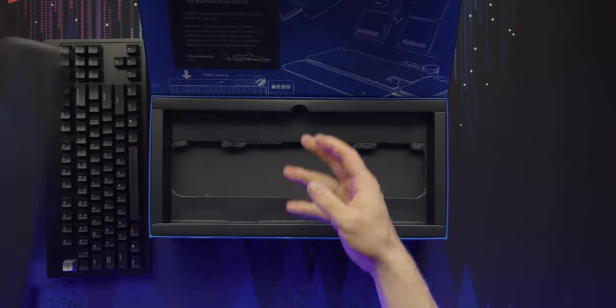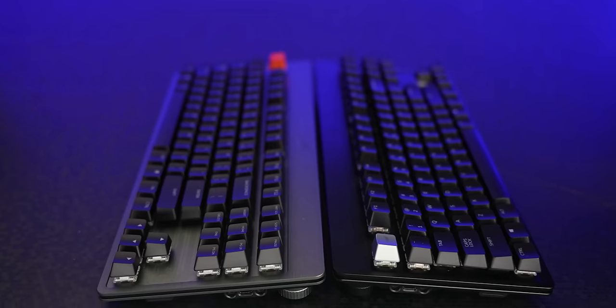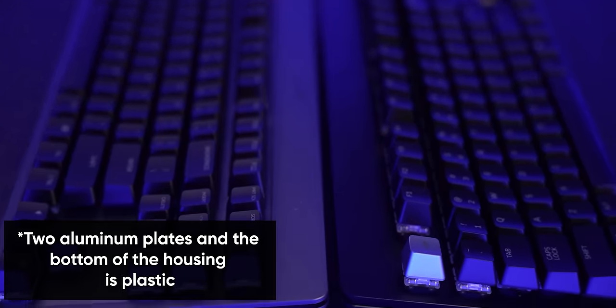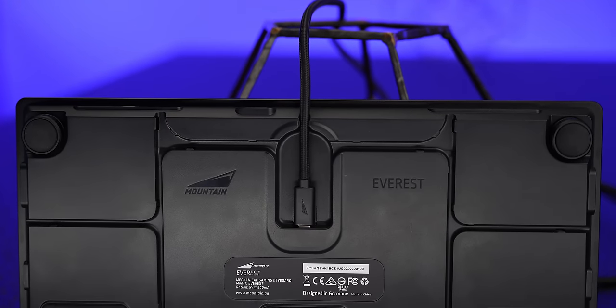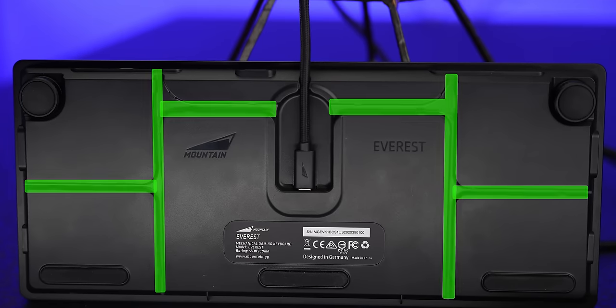The Everest Max comes in a compartmentalized box that Mountain intends for you to reuse as a useful storage container to help reduce waste. Inside it you will find the Everest Core, which is the base tenkeyless keyboard without any of the accessories. It's built from CNC milled aluminum in either gunmetal gray or midnight black, and has a two-level edge that, combined with the diffused RGB strip down the center, gives it a very distinctive look. It's got a total of five female USB-C ports, each serving a different purpose — the one embedded in the underside handles data and power for the board and its accessories, with channels for cable management, and the other four are for the modular accessories.